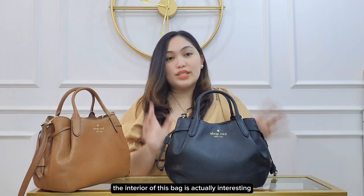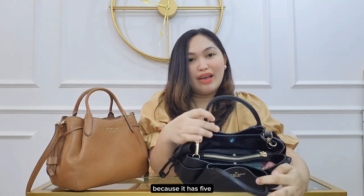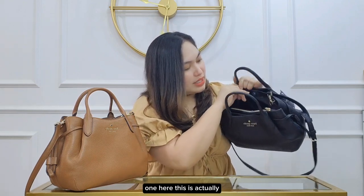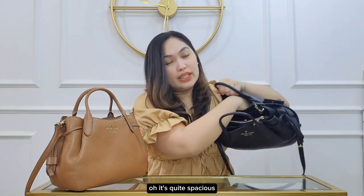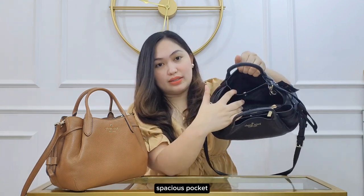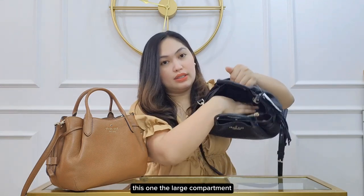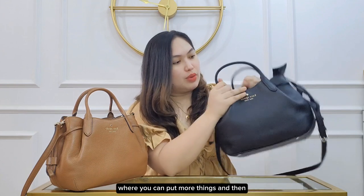The interior of this bag is actually interesting because it has five compartments. There's one pocket here which is quite spacious, and then there's the large compartment where you can put more things.